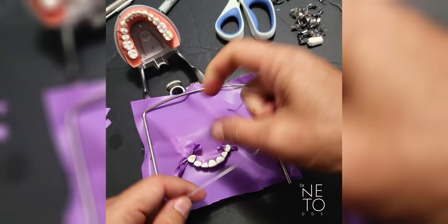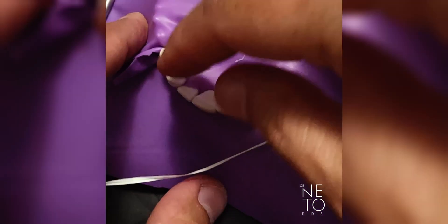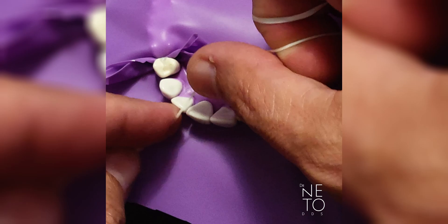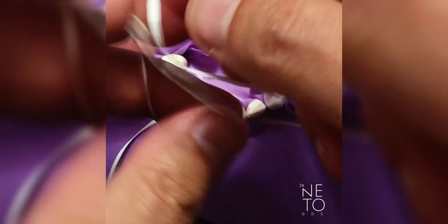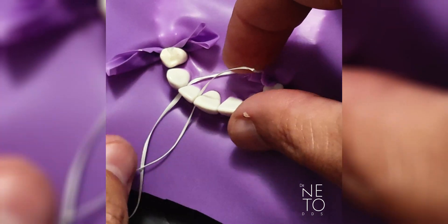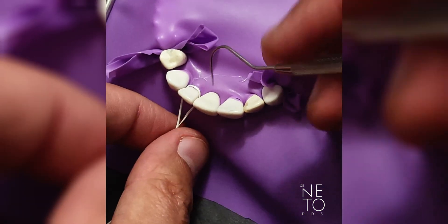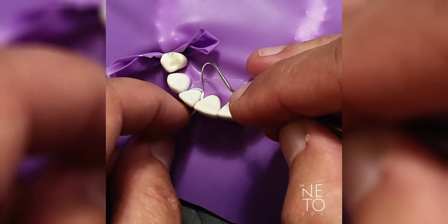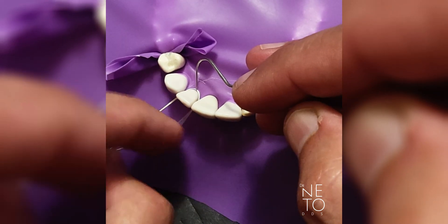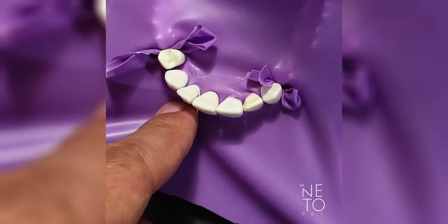For restorative, for the tooth you're working on — for example if the rubber on number ten or eleven is not going all the way down — you do something called a ligature. Go more with the floss, then get your probe or spoon excavator and bring the rubber and the floss down, because otherwise the rubber is going to interfere with your prep and your restoration.